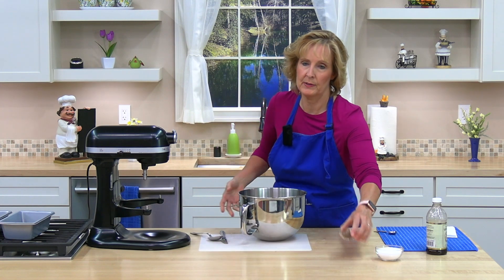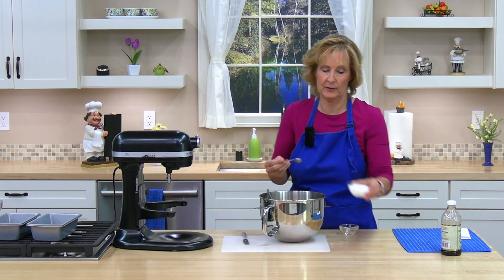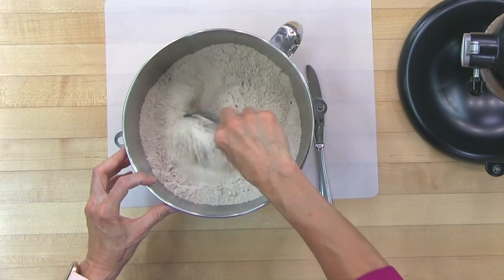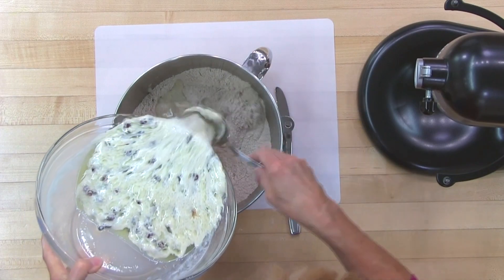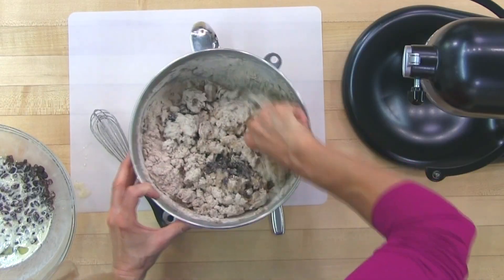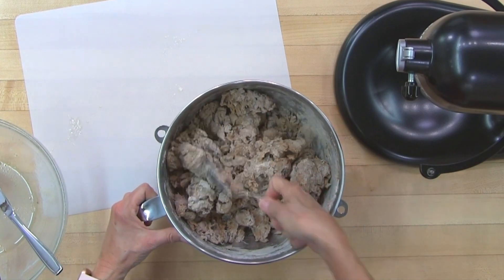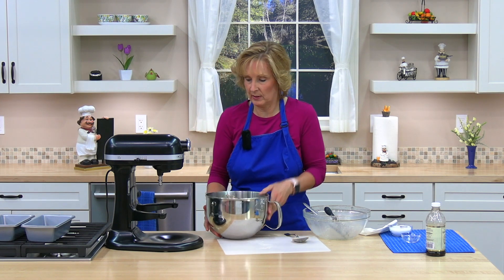Next, I have two tablespoons of whole flaxseeds — already measured — and two teaspoons of kosher salt. You could use a different salt if you like. Now I'm going to stir these dry ingredients together. Next, I'm going to slowly stir in our liquid ingredients. Once it's stirred together, you're going to knead it for about five minutes. You can do it by hand or with an electric mixer — I'm going to use a mixer.